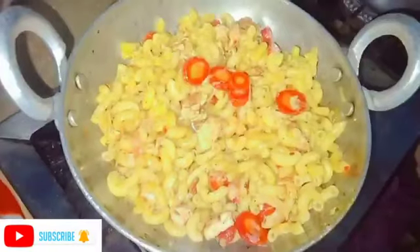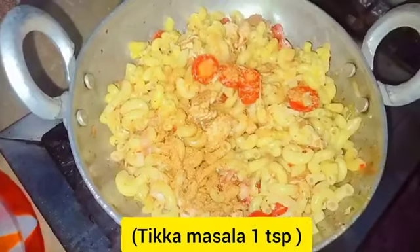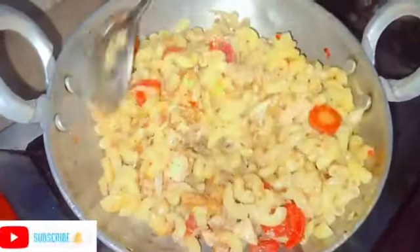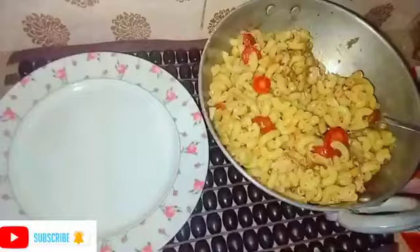We have mixed it well. We will keep it for 2-3 minutes, add the sauce, and check it after 2-3 minutes.